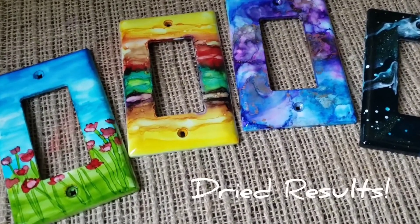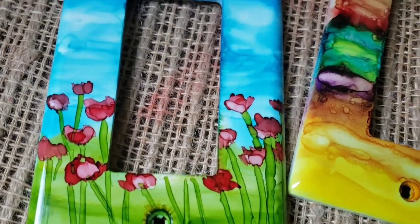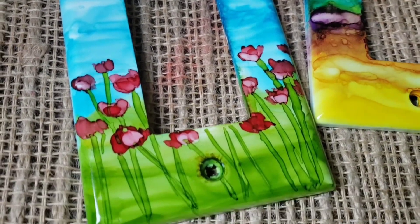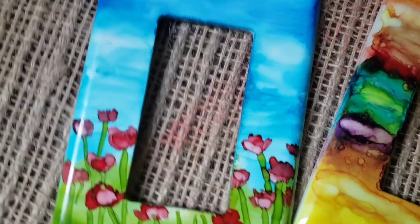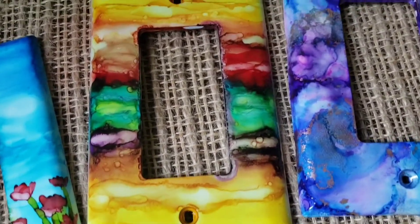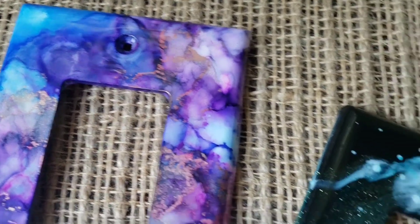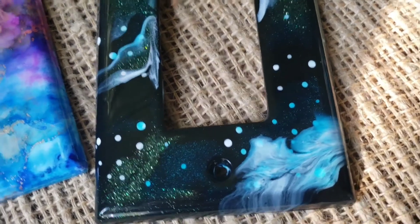The last of the light switch plates — let's go in for a closeup. This is the poppies. It has not gotten a protective spray yet, but I'm also going to cover it with resin because I am really liking how they look with the resin on them. So I'm going to do that today. This one has been resined, and this one too. I also did another galaxy for her son but didn't film it since I had already filmed one of the galaxy ones.